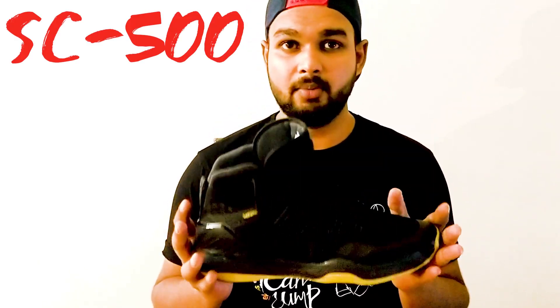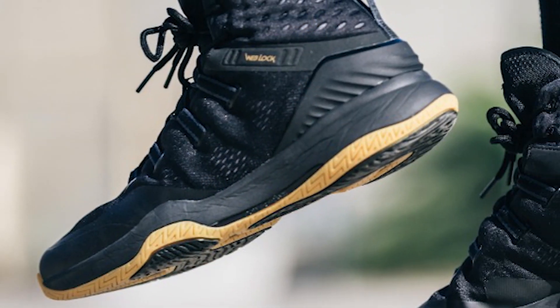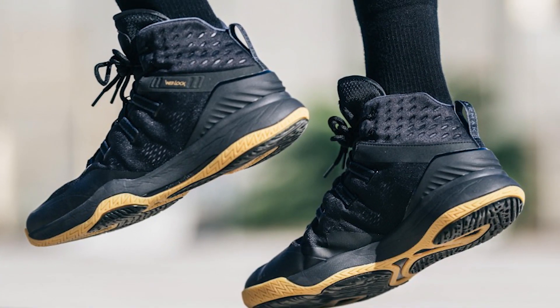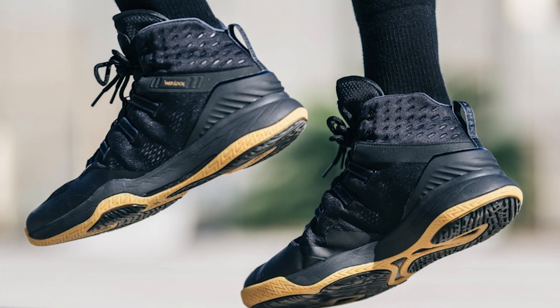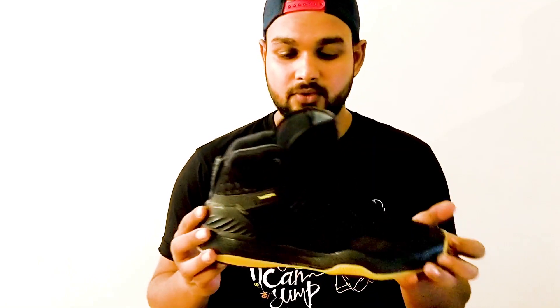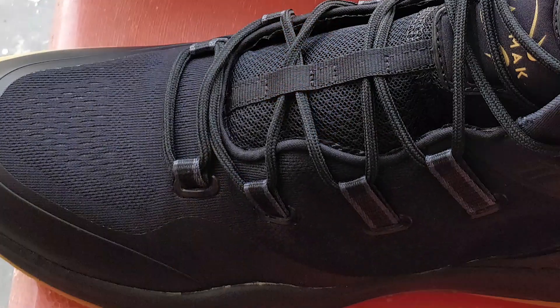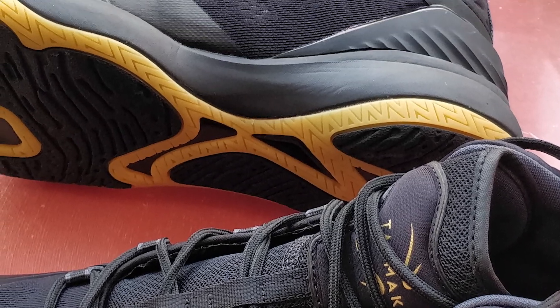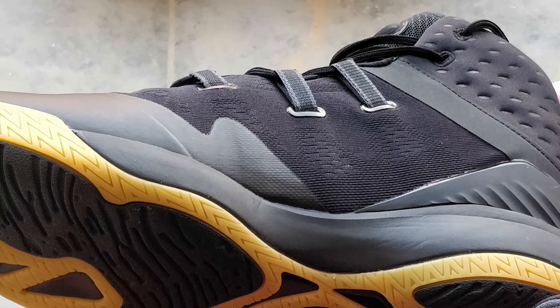Hey guys, this is Anmesh from Eklavya. This is the first shoe review we're doing. The shoe we're going to talk about today is the SC500 from Tarmac — you can say it's from Decathlon, which is a big sports equipment chain all over India. So it's the first of a kind basketball shoe that they're releasing. They have released a few shoes before in the past, but this is something different. This is new.